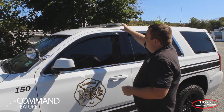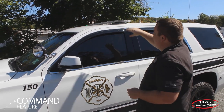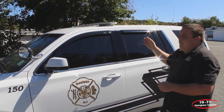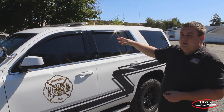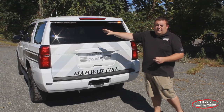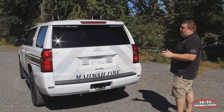We've activated the command feature, which is the green flashing corners of the light bar. Both sides have the green as a tri-color module in the light bar, and this helps signify command when they're operating at a scene. This is also available as a steady feature and actually overrides the warning lights. We also have the amber arrow stick function activated right now, which allows them to use it as a traffic director.